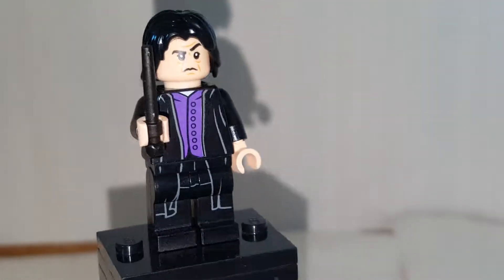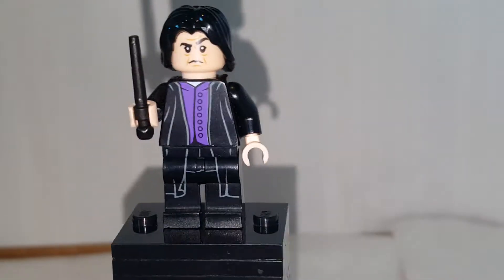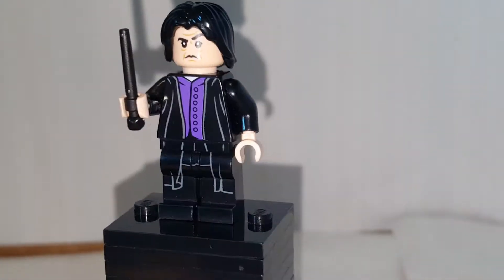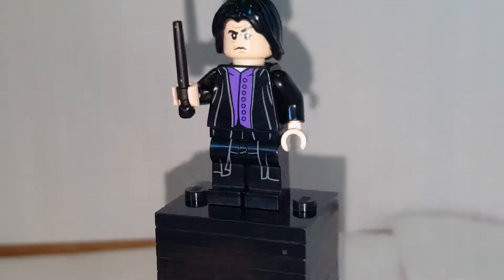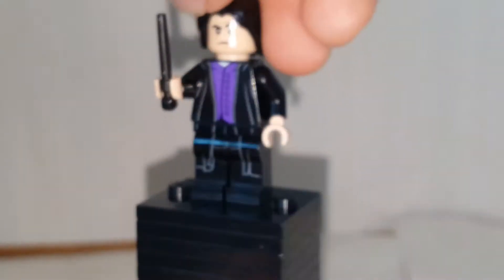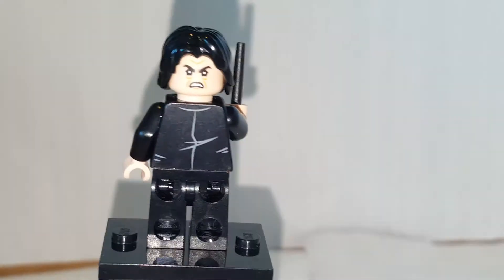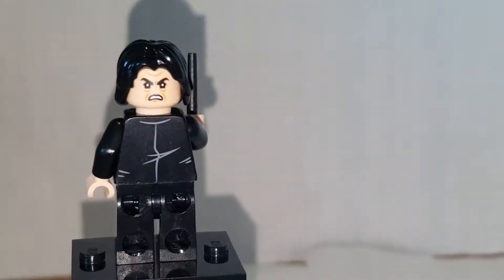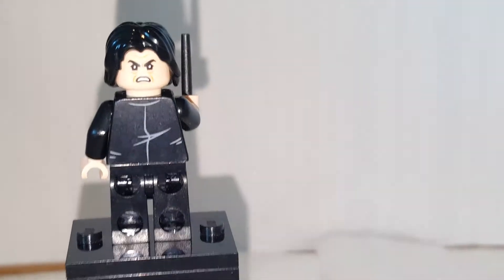Here is Professor Snape, and he's the same as the one from the Quidditch set, but that's okay since he's rare. I like the body part, which looks pretty cool and accurate. I also like his face print, which is really accurate to Snape. You can see the alternate face, which has him looking pretty angry.